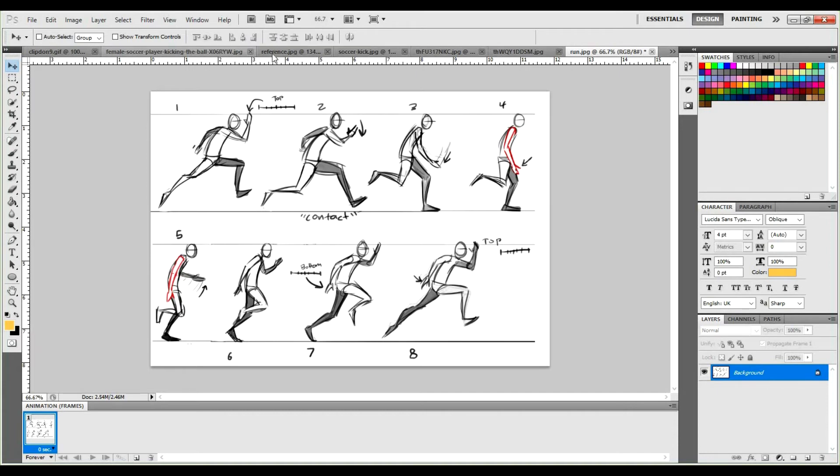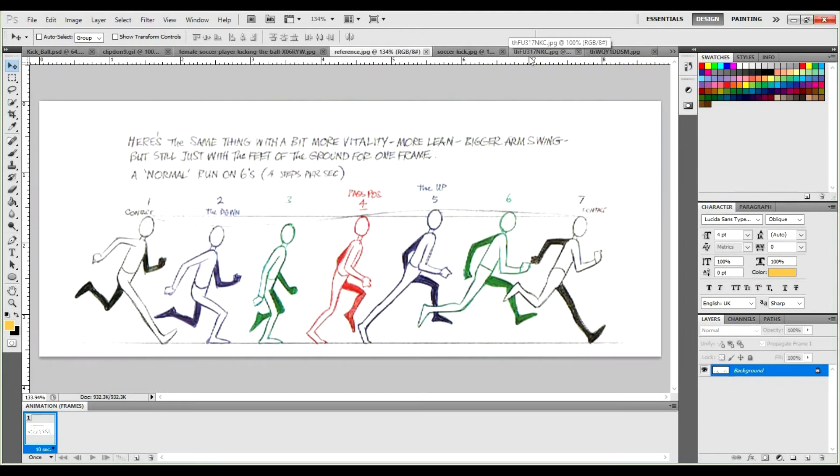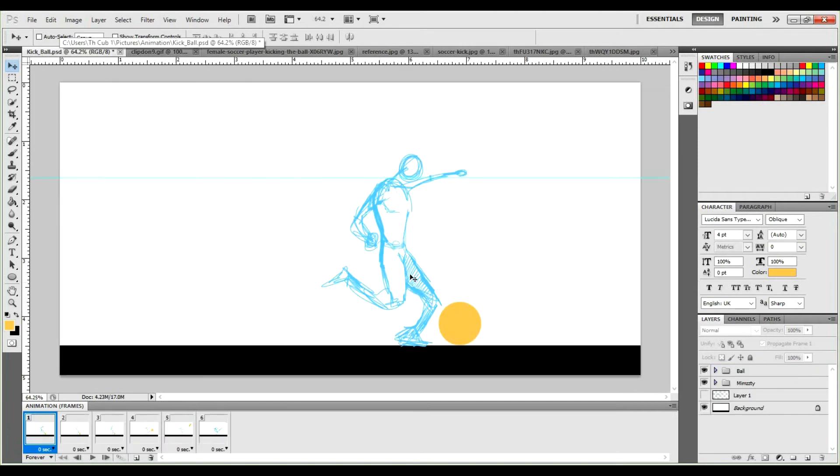Let me find that run cycle. This is the more exaggerated version where you see the character coming in — squash — you get that squash right around here, and then he starts to stretch himself out. He keeps that stretch until he makes contact, and that's when he comes back to normal, then squashes and stretches again. This is the cycle we continue when we keep running.